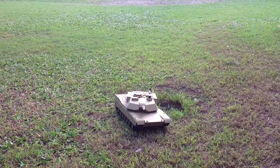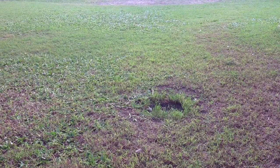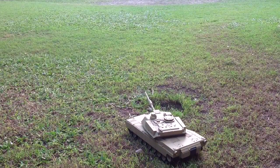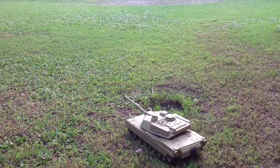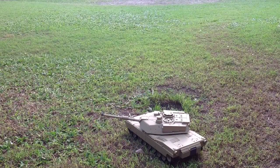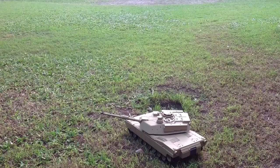We should probably put some BBs in there. Let's get off again, firing as we go.